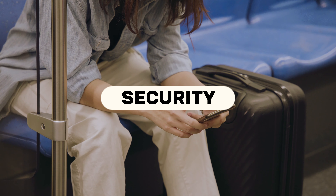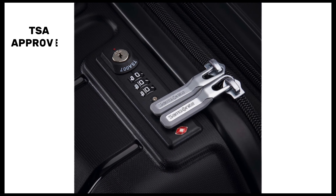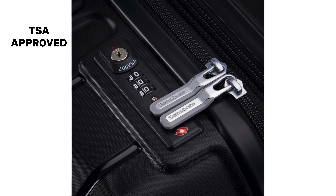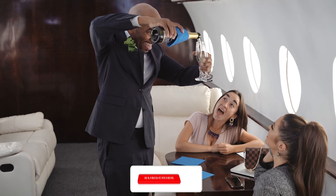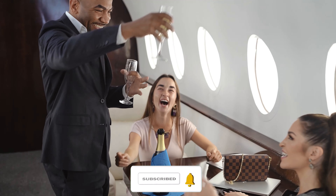Security is always a top concern, and the Samsonite Freeform has you covered. It features a TSA-approved combination lock, providing peace of mind knowing your belongings are protected while allowing security personnel easy access if needed.